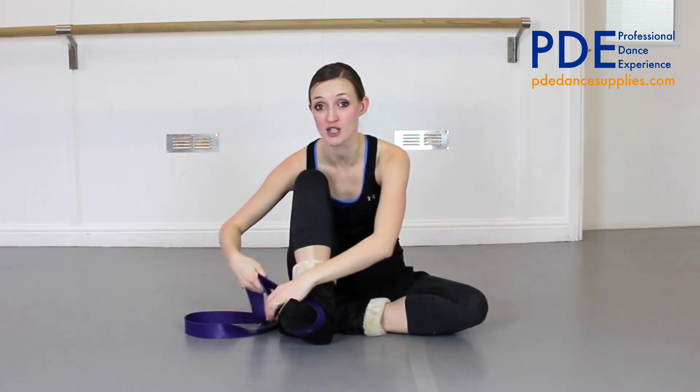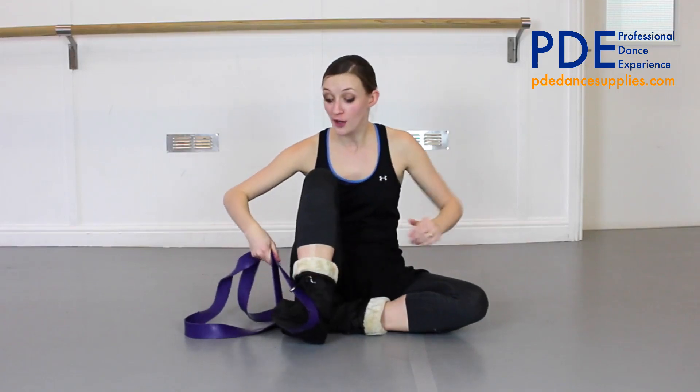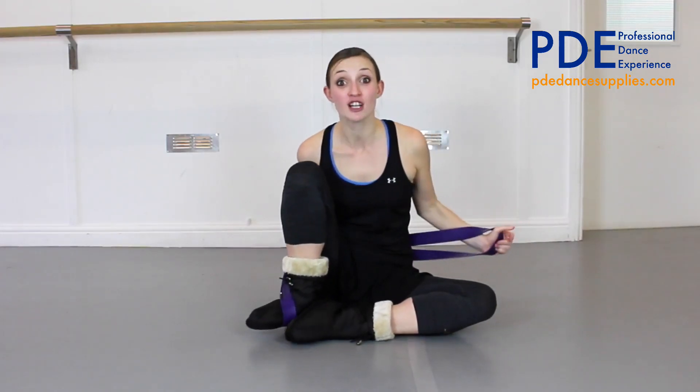I've got my booties on but you can of course have bare feet or you can have your ballet shoes on, it doesn't really matter. Then from here you're going to wrap the band all the way around the back of you. Now the material is quite strong because it needs to be, so don't worry if it feels like it's not going to go — it will.